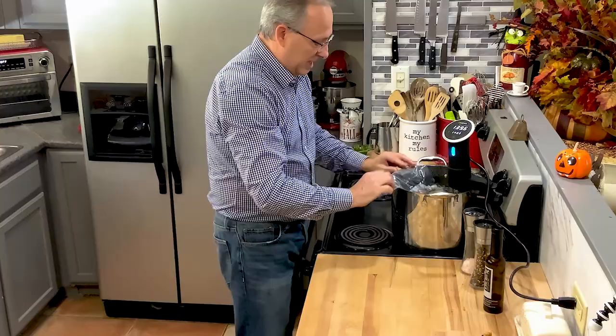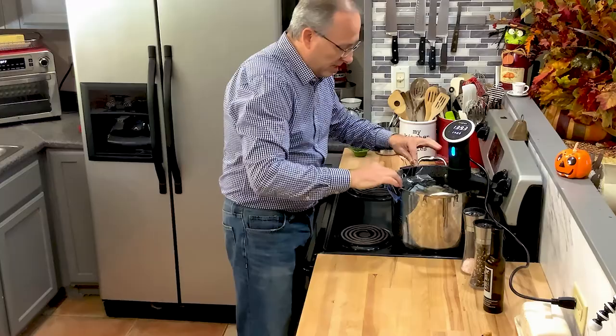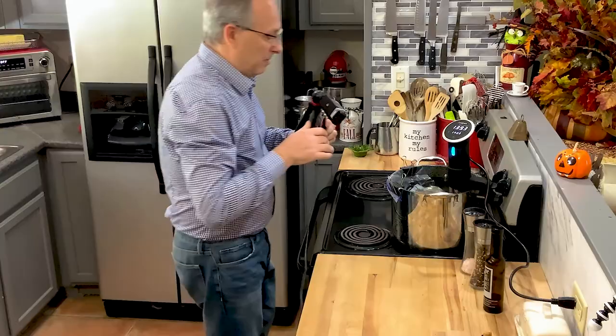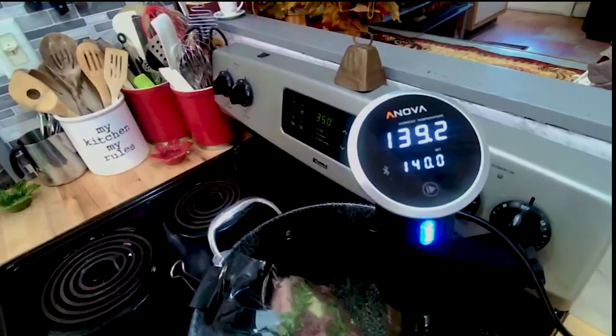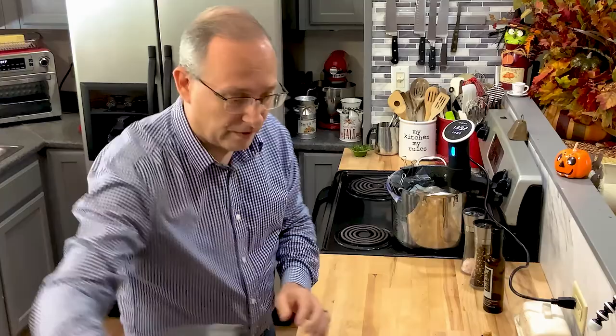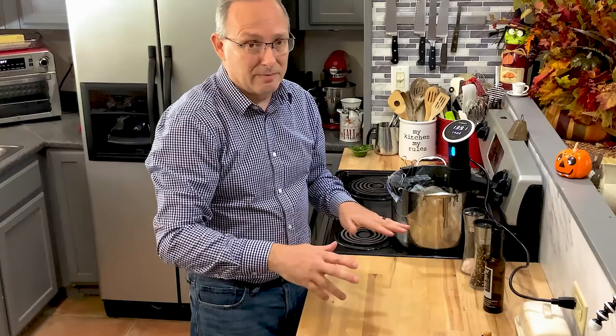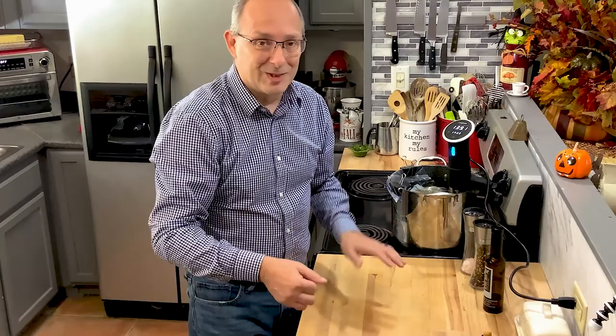You want to make sure the meat always stays below the water line. I take a couple of small clips and clip the bag to the side of the container so it stays submerged. We've got it set at 140 — it's reading about 139.2 right now because we just put it in. We're going to let this cook for about four hours today. Usually it's two hours, but I've got plenty of time. So we'll let it cook for four hours at 140, and when we come back, we'll take them out, let them set for about 10 minutes, then do a reverse sear in the cast iron skillet.